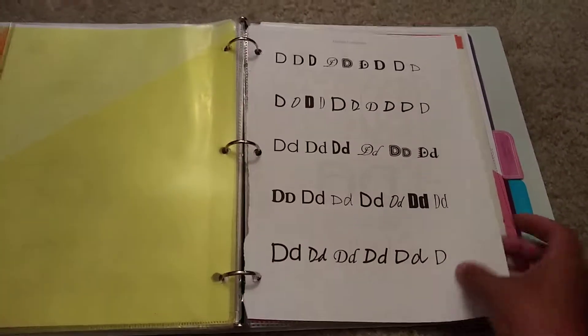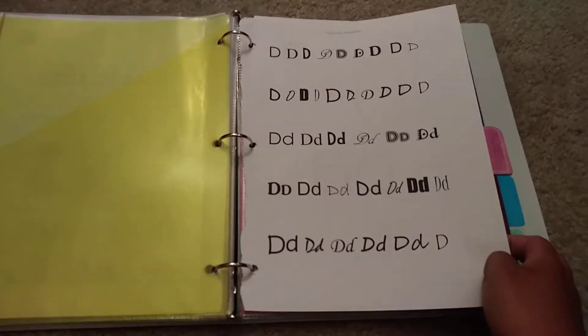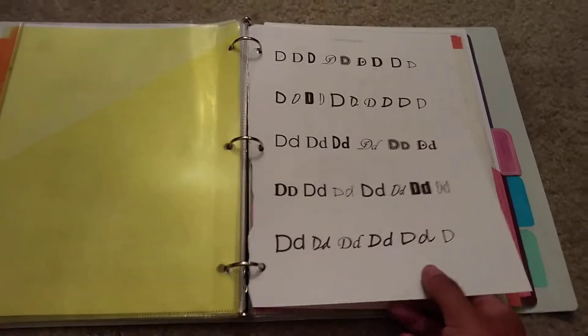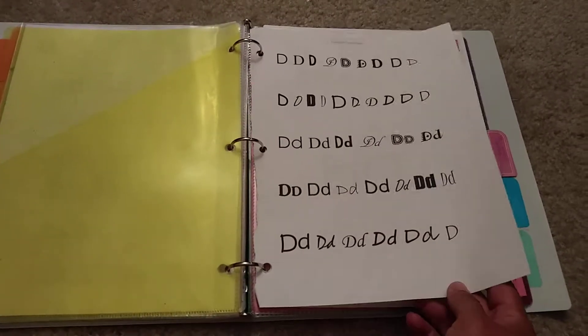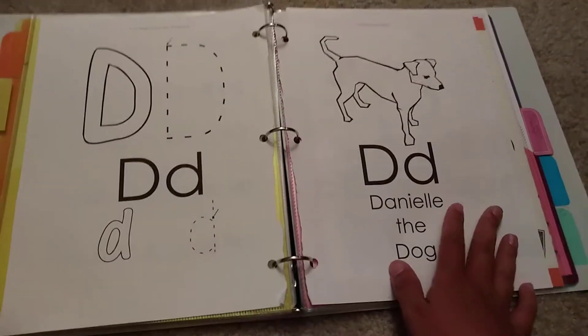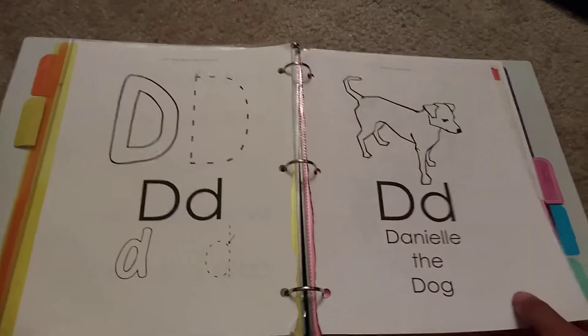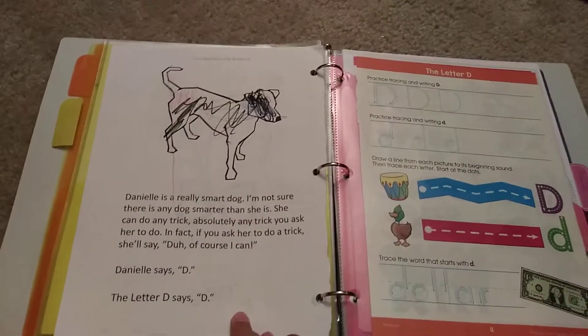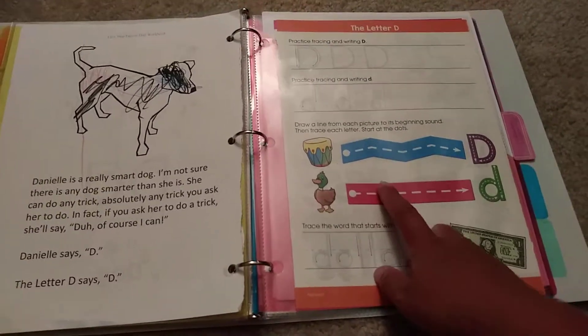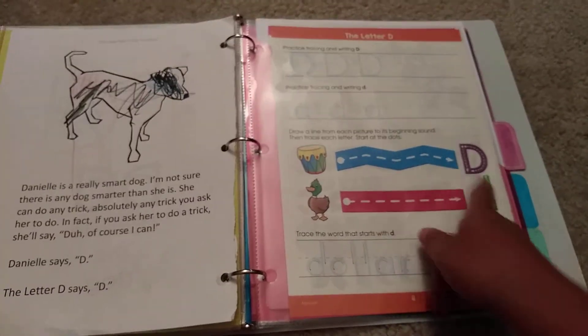The next thing is this week's focus. I ripped the pages out of the first step phonics book from Easy Peasy Homeschooling's website. We're focusing on D because we're really struggling with the sound that D makes, so I took the D pages out and we have them in here to review each day. We read the story from it, then do letter tracing and a little pre-writing activity, and trace a word.